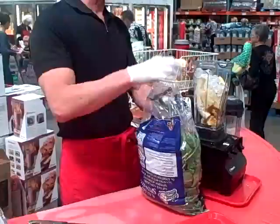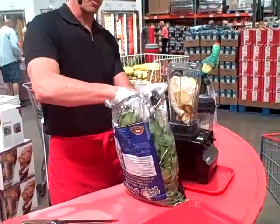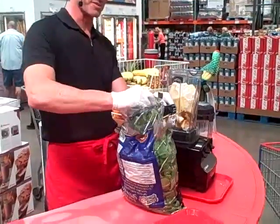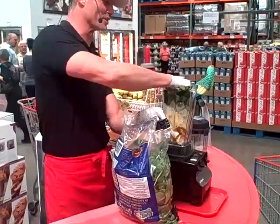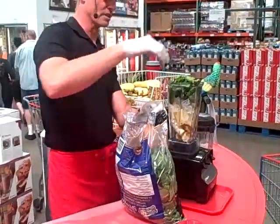I put the ice in first on this one because it kind of goes down in the holes and leaves you room for the spinach. Whereas if you do it the other way around, the spinach doesn't go down in the holes and it doesn't leave you any room for the ice. See? We're already packed to the gills.